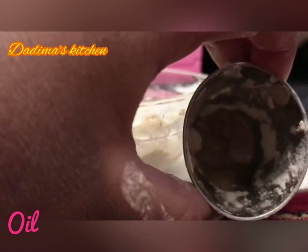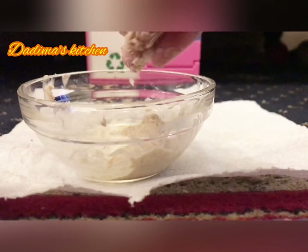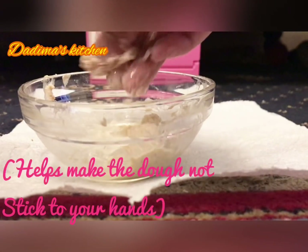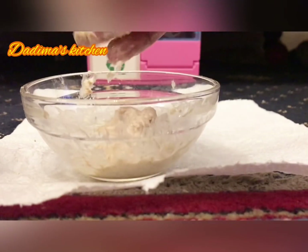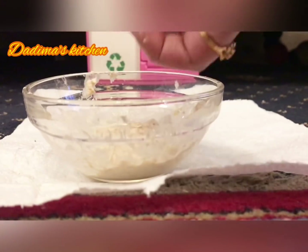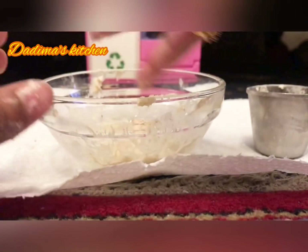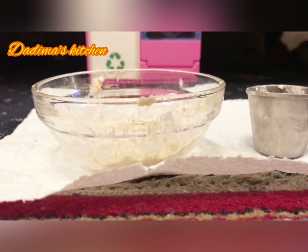Now we've got some oil, which we will use to make the dough unstick from our hands so it doesn't stick to our hands. We just scrape off the dough and then add some oil. Then we'll get started with making.